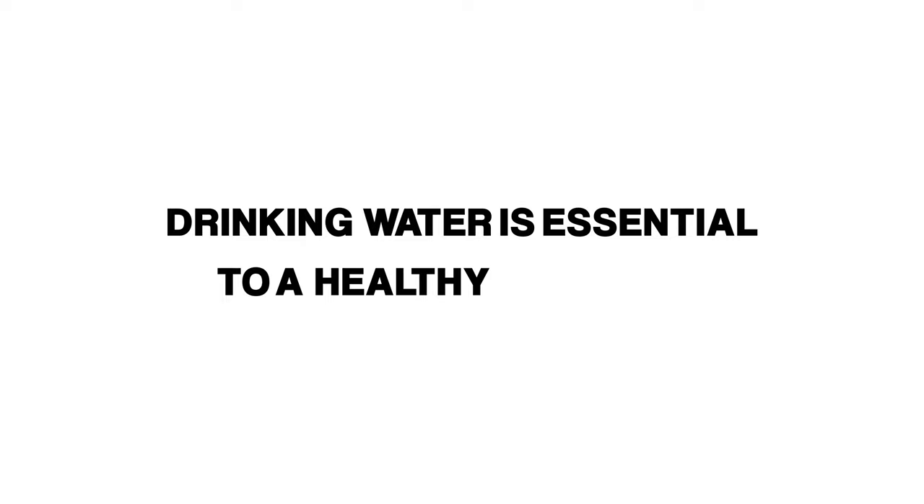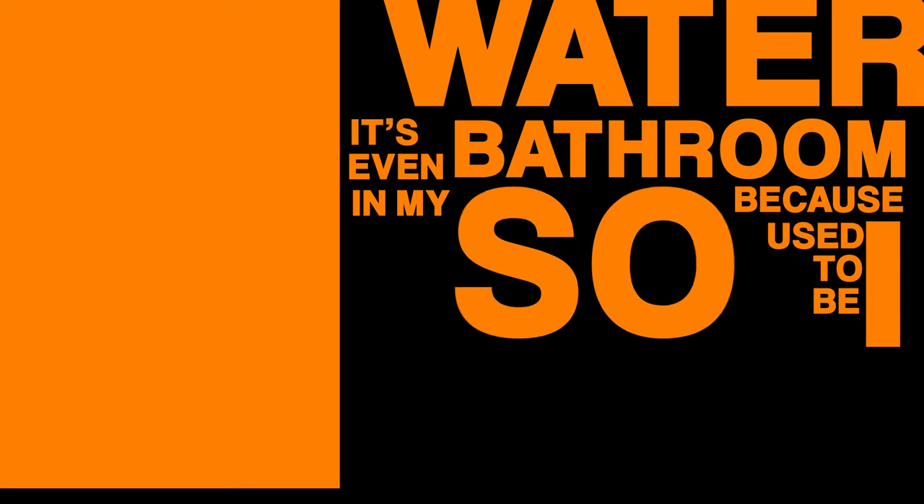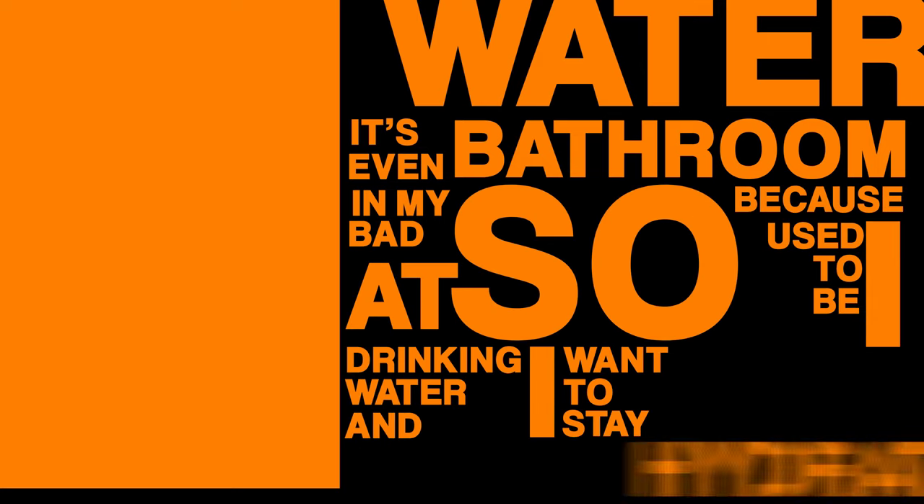Drinking water is essential to a healthy lifestyle. I always have water, tons of water. It's even in my bathroom because I used to be so bad at drinking water and I want to stay hydrated.